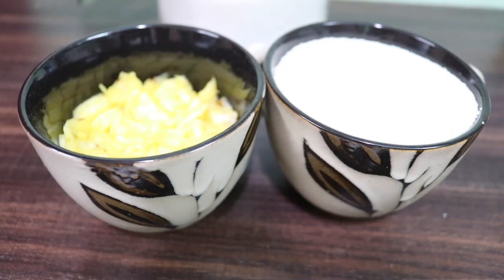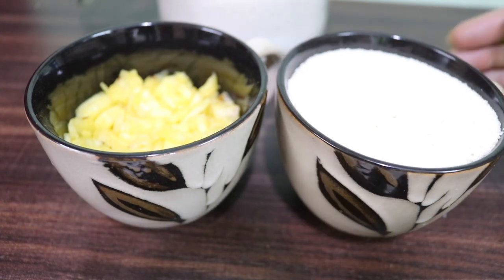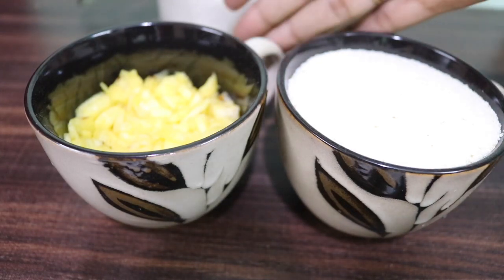I have a plain kesari here. I have to talk about the ingredients. This is the main item. I have to take a cup of rava and a cup of pineapple.